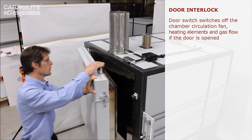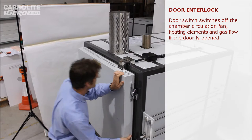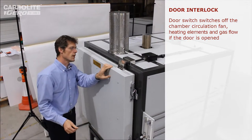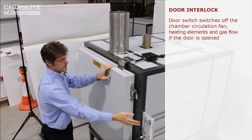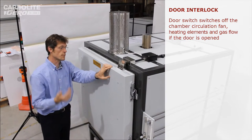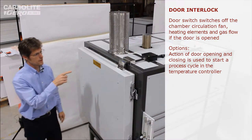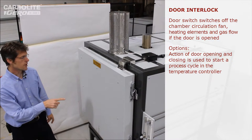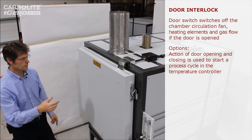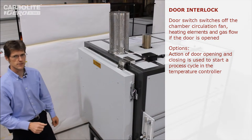This feature on top of the door is a switch which detects when the door is open or closed. It's normally used to turn off the heaters, fan, and in this case the gas as well when the door is open. In this oven we've also used it as a trigger to the controller to start the heat cycle so the program can run a continuous loop — the customer just has to open, load, close the door and the next cycle starts automatically.